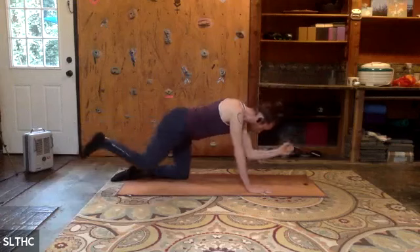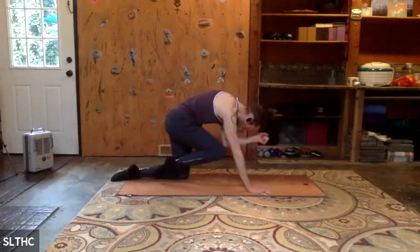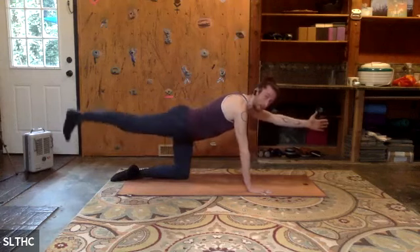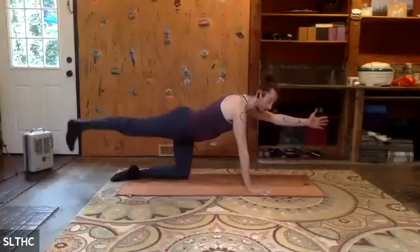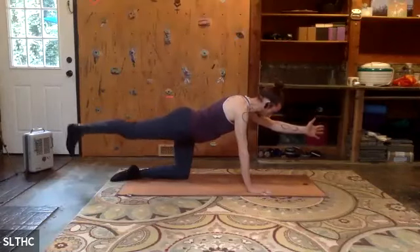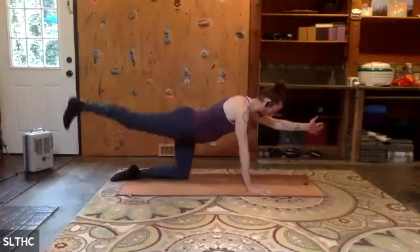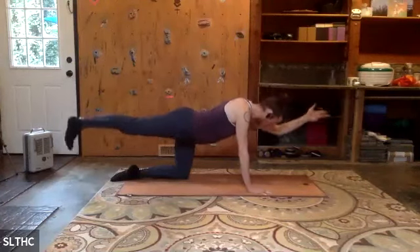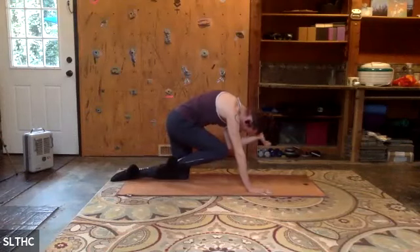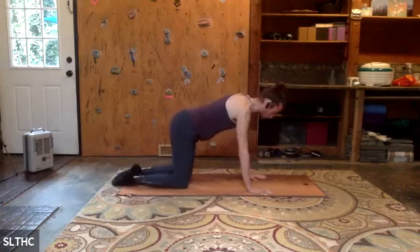Exhale, pull it in. Push into the knee that you're standing on and the right hand. Inhale, last set. Ten, eight, seven, six, five, four, three, two, one. Exhale, pull it in. And release — find neutral spine.